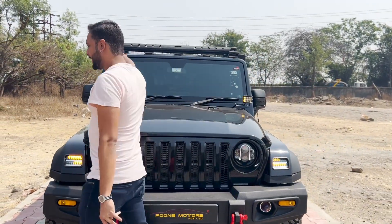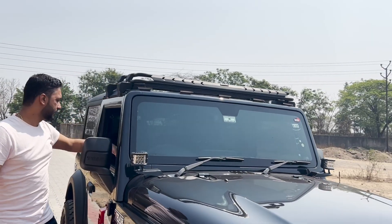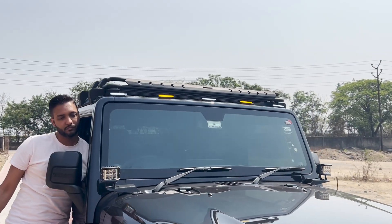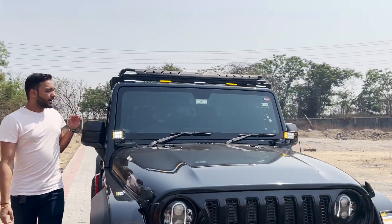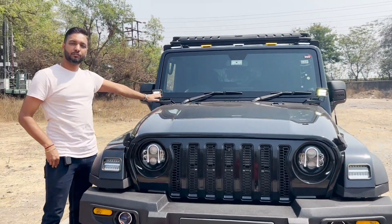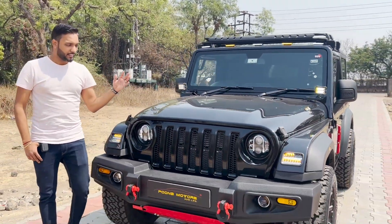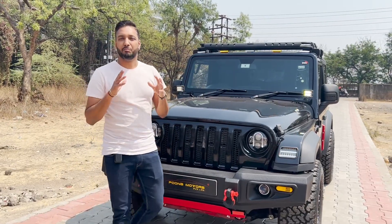We have installed a carrier here along with the UFO lights. We have also installed solar lamps with the flash function of the indicator. So the whole look of the car from the front is really, actually a beast.